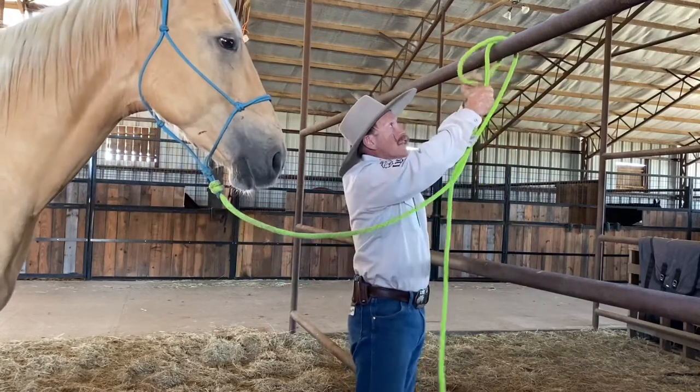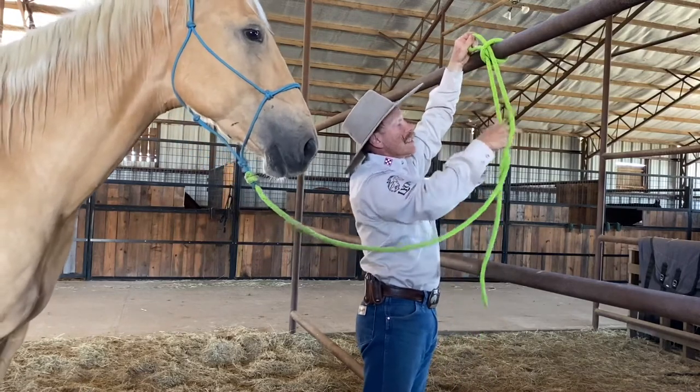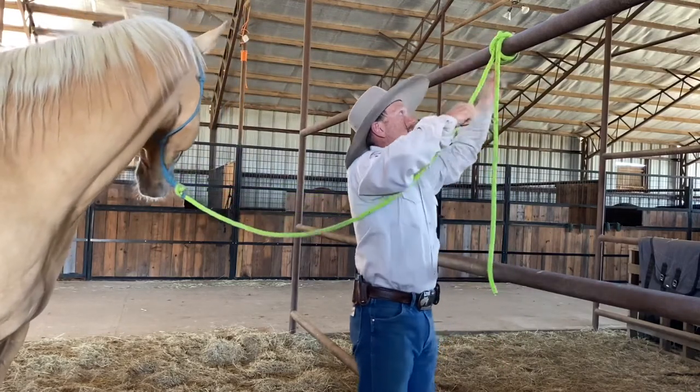So what I like to do is called a quick-release clove. You go over the top just like that, then take just the loop through like that, and cinch it down a little bit.